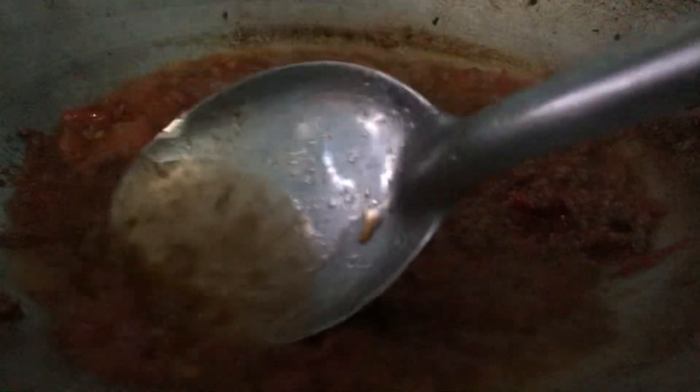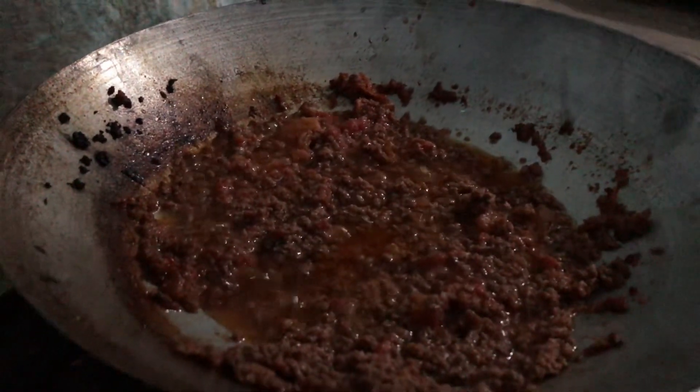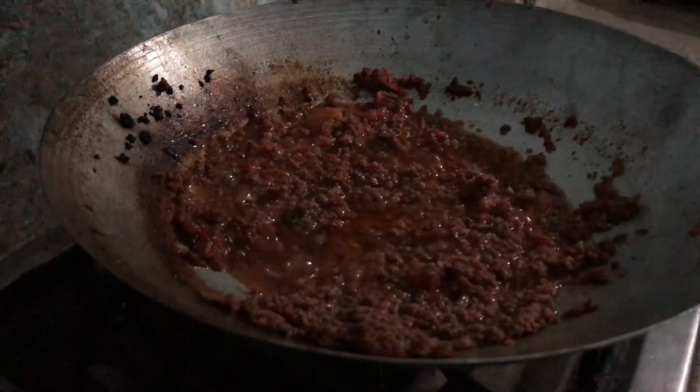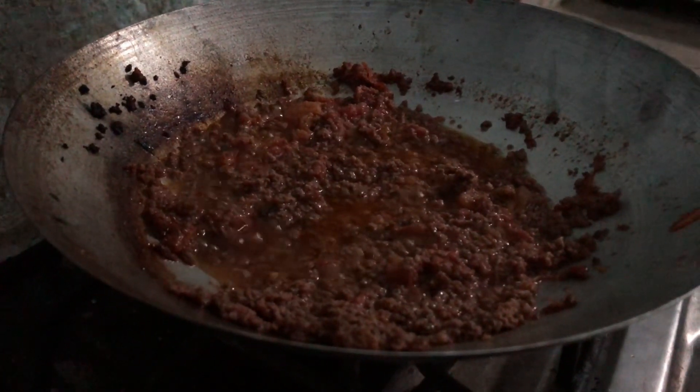It's time to pay attention. I am going to go to the left side of the pan. I am going to cook in half a day. I'm going to cook the table.